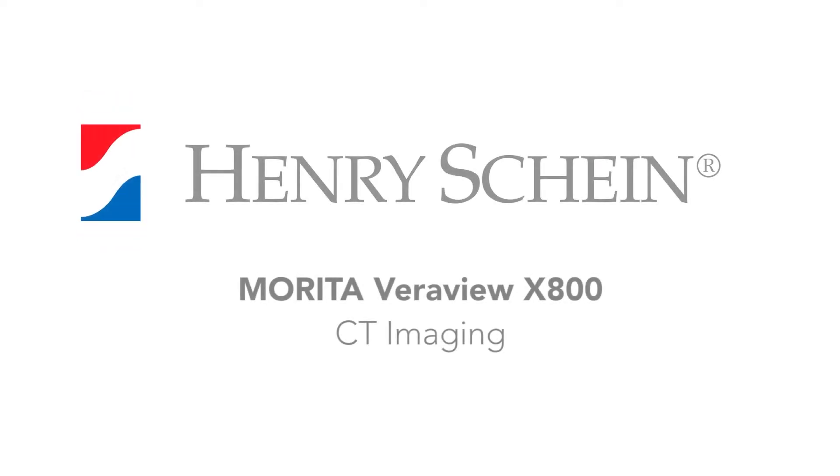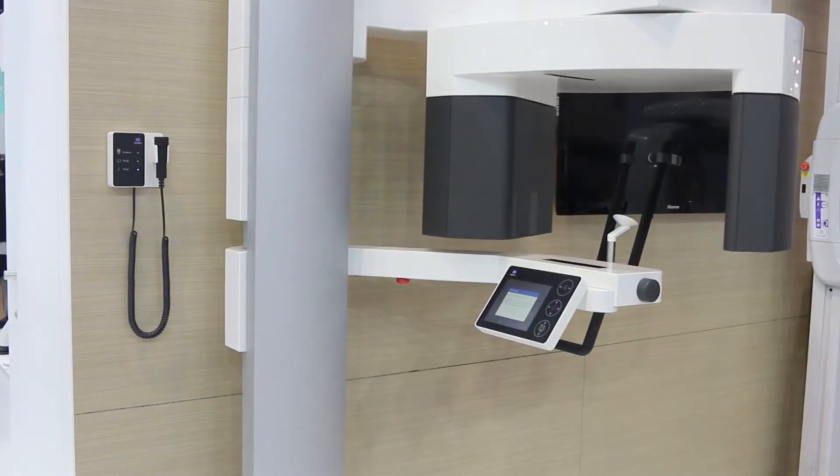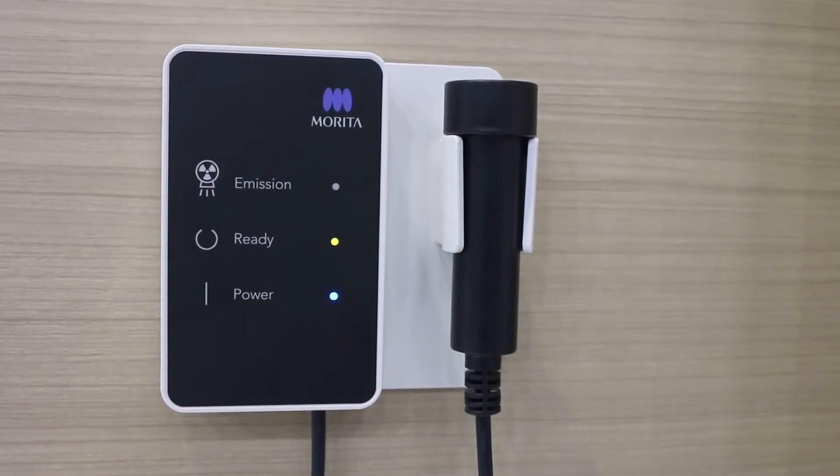The Merita Veriview X800 can perform both cone beam CT imaging as well as traditional panoramic imaging. Acquiring a cone beam CT with the Veriview X800 is a simple procedure.